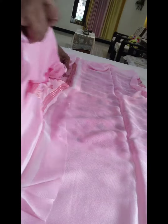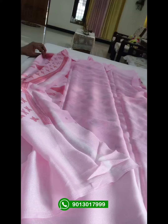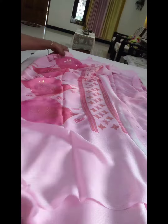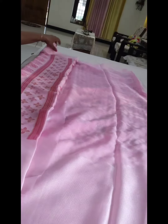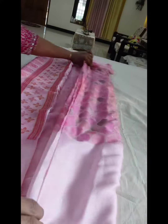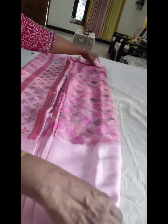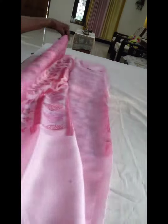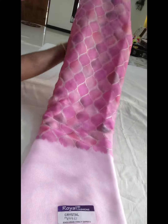You can use this for your own function — it is suitable for evening occasions. You can see this is a very unique color, baby pink. You can check the availability of this color.